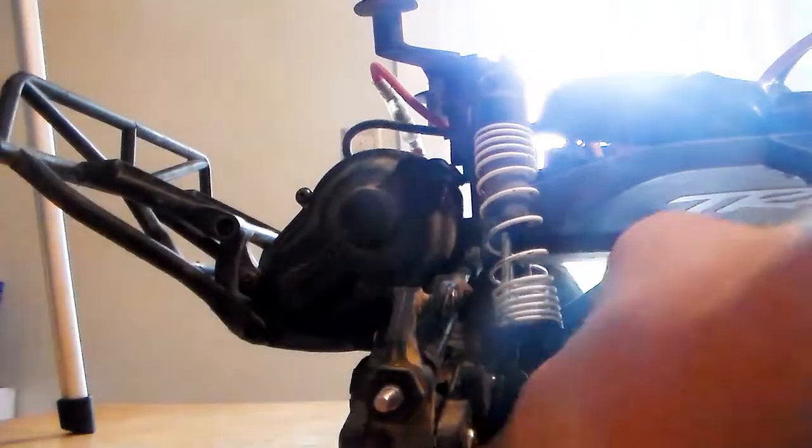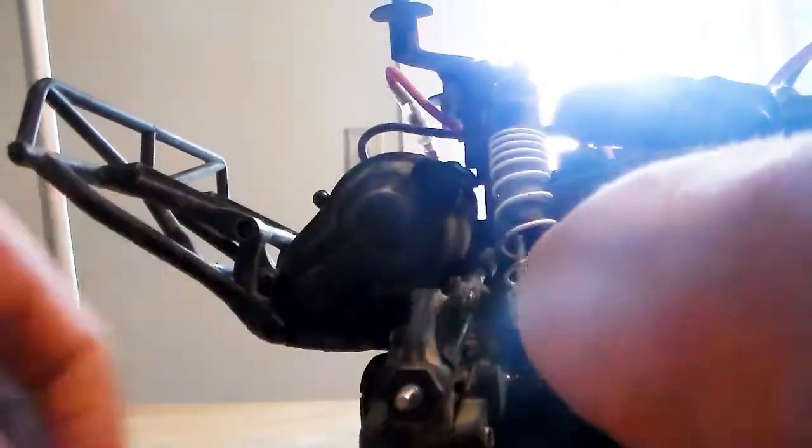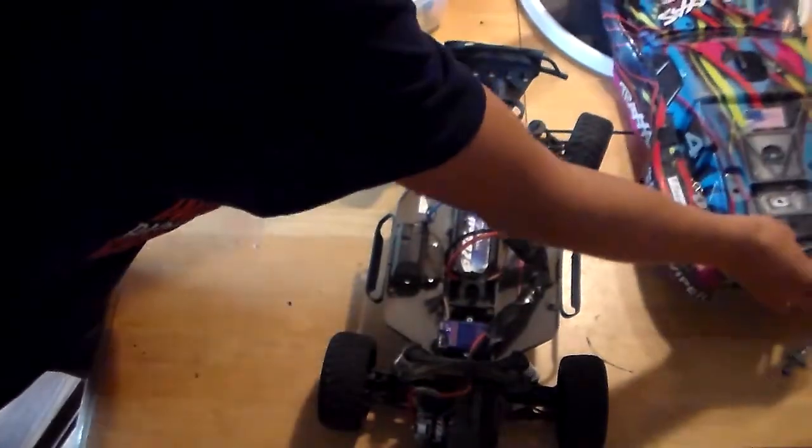By the way, if you're watching this video, make sure to check out those other videos — they're pretty cool too. Also, the slash I'm working on is a two-wheel drive Traxxas Slash. You should put the wheel on and tighten the wheel up, then put the cover on and have fun.